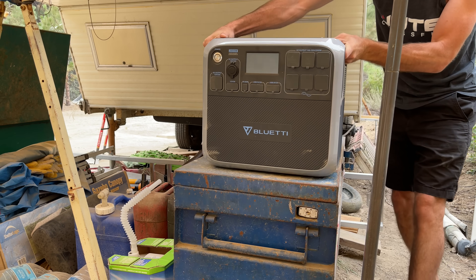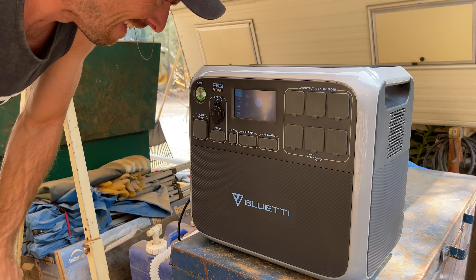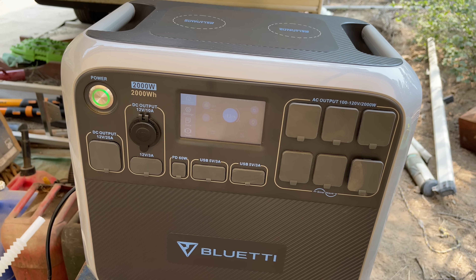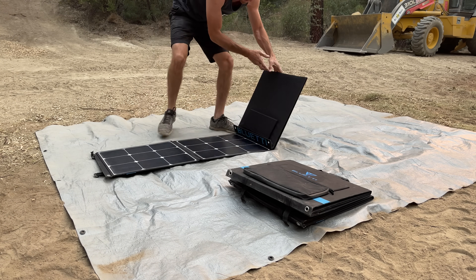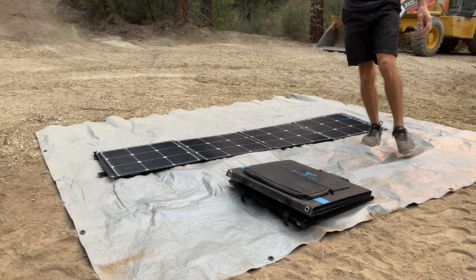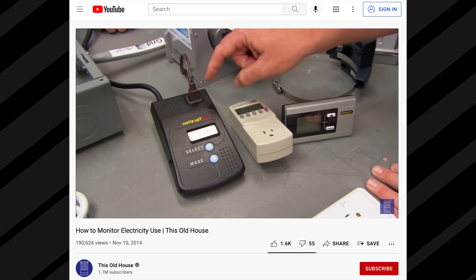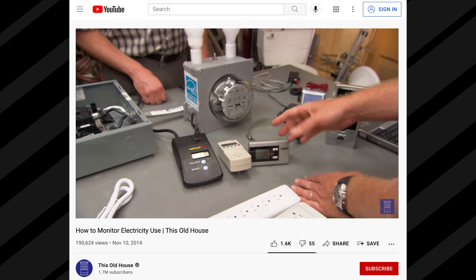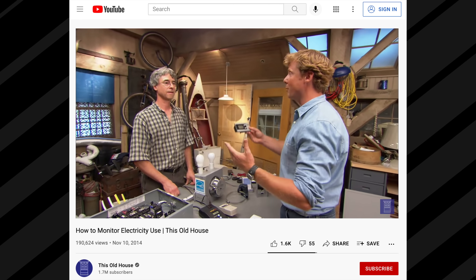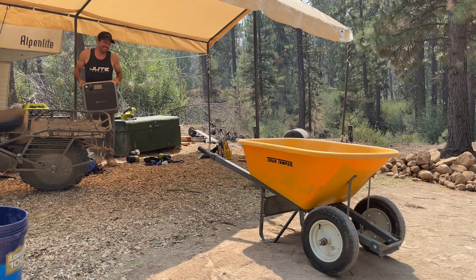You're probably asking: how much stuff can I power and for how long? The answer is — it depends. You can have 2,000 watts of stuff plugged in, but at max output you'll drain the battery within an hour unless you have the max input of 700 watts of solar going. The best way to figure out if the AC 200P can handle your needs is to buy a kilowatt meter device — plug it into the wall, plug in your circular saw or refrigerator, and see exactly how many watts that device uses. Then do the math and account for solar variability.